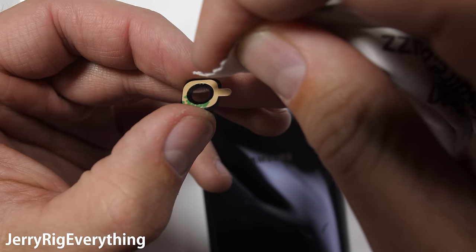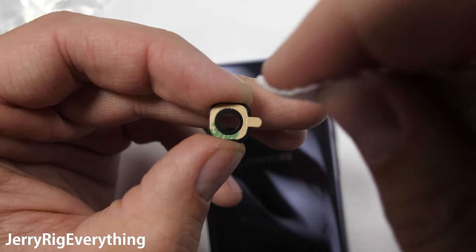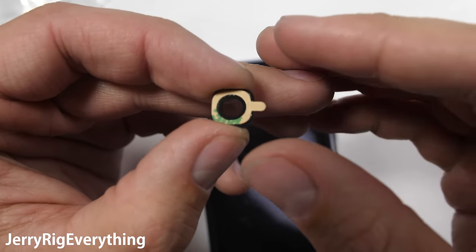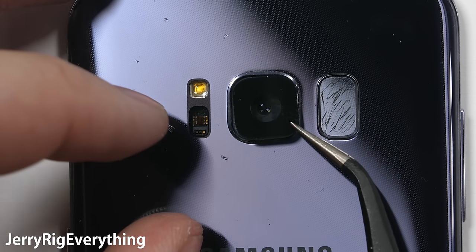Make sure there are no fingerprints or dust on the underside of that glass before you place it down into the little square on that metal frame. Use a clean cloth to brush off any prints, then remove the adhesive protection and drop the lens into place.